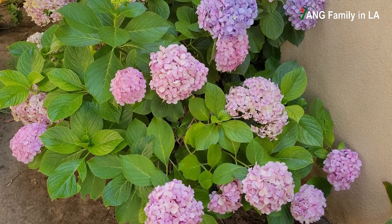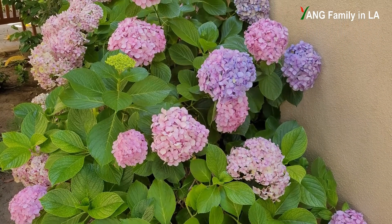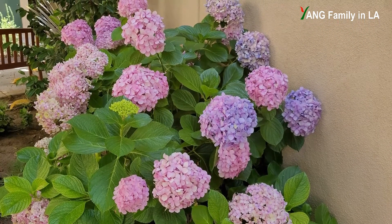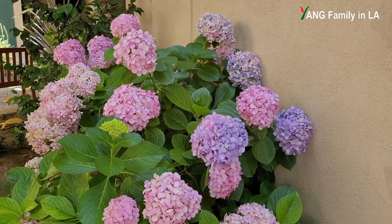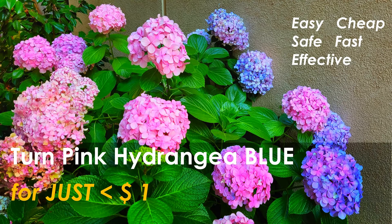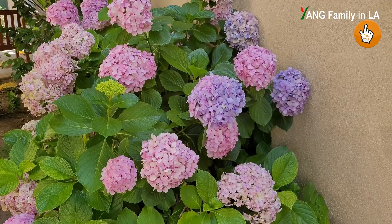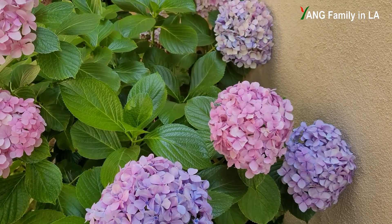Before I get started, I'd like to strongly recommend you watch my other video — I shot that video just two days ago. In that video, I specifically talk about whether I can turn pink hydrangea blue for just less than one dollar. I already put that video on my YouTube channel; you can click the link above to watch it before you watch this video.